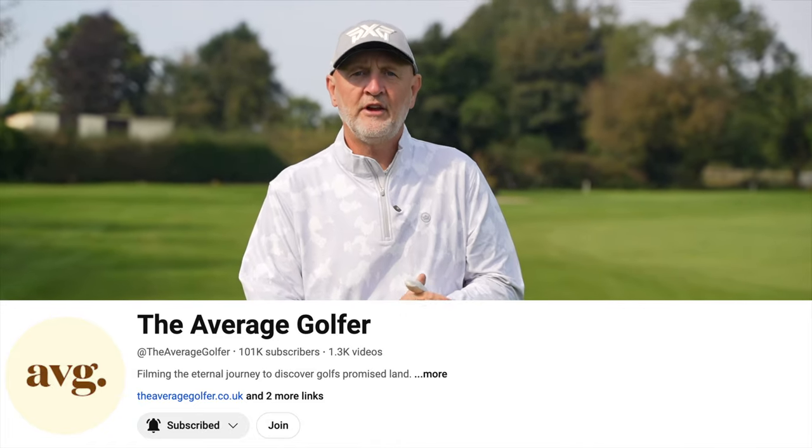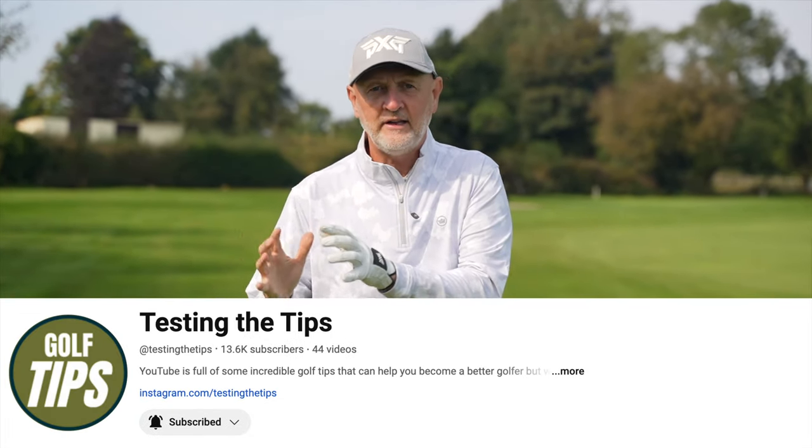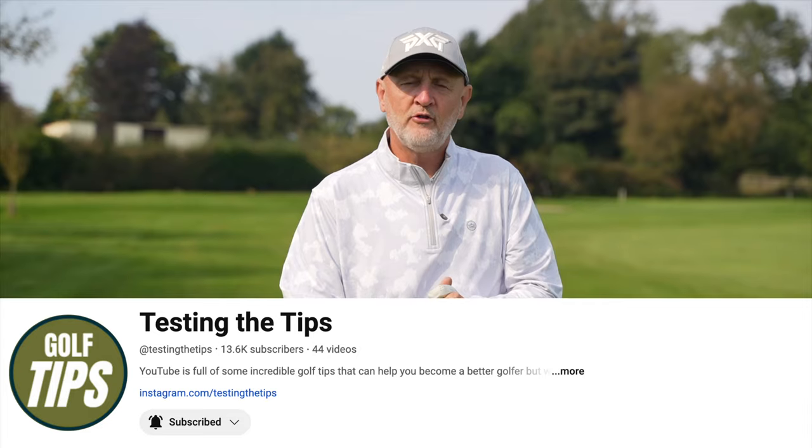Good luck, thanks for watching. This video is on two channels: the Average Golfer channel and also on Testing the Tips, which is purely dedicated to tuition videos. If you like both, make sure you subscribe to both or either, and make sure you get stuck into the comment section below and let me know what you think. See you soon.